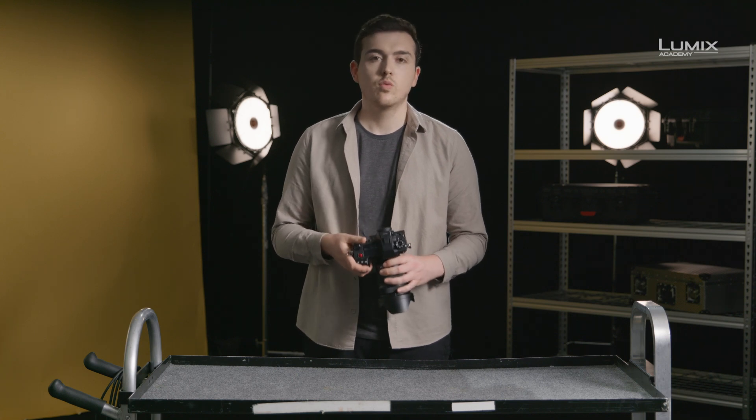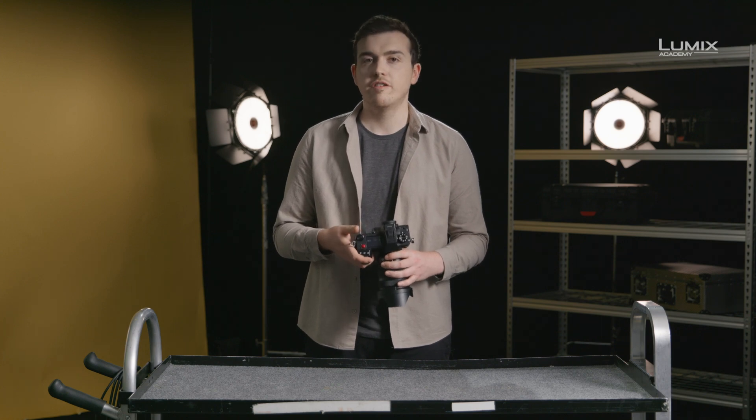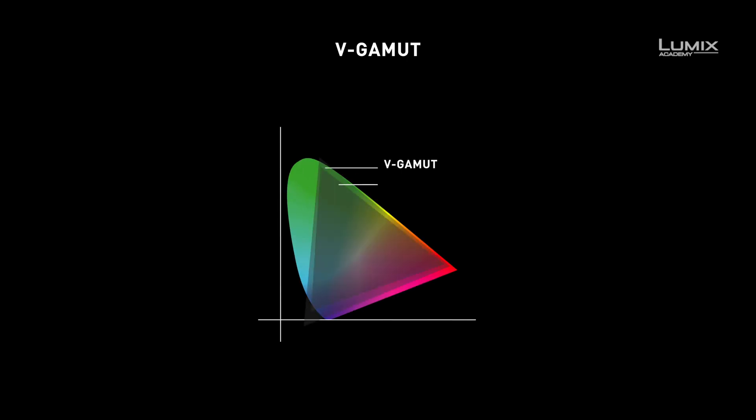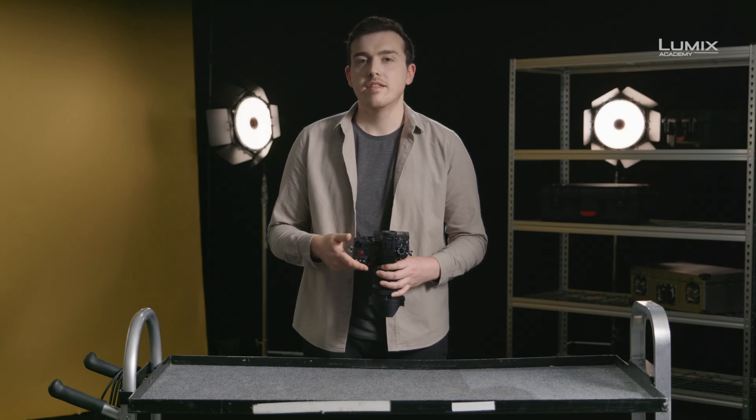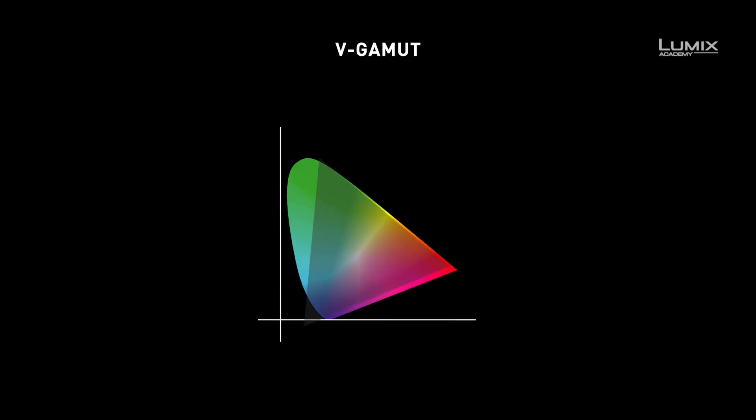So what is V-Gamma? As well as V-Log, the other important component is V-Gamma. V-Gamma is essentially a very wide colour gamut. In the diagram on screen, we can see that it's both significantly larger than BT-2020 and REC-709. V-Gamma is therefore a great colour space for use in a wide range of video production environments, as high colour reproduction is possible by converting to both HDR profiles with REC-2100, and also for SDR profiles like P3 and REC-709. Having the colours in a wider colour gamut will give us the best ability to capture, grade and reproduce great colours in all shooting environments.